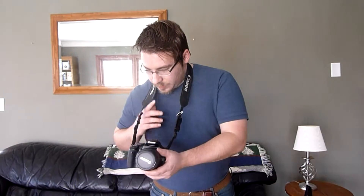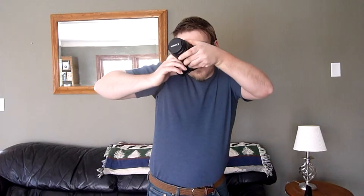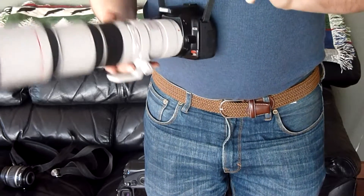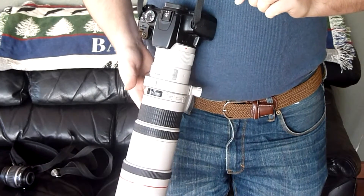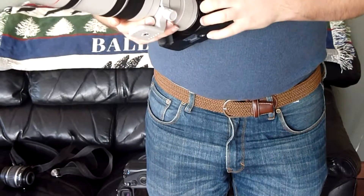But it kind of gets in your way, being in the front all the time. If you bend over, it hangs. And there isn't really an option — especially this one isn't really long enough to do this kind of thing. If you put a big lens like the 400 on a camera with this kind of strap, it's going to pull down like that. It's uncomfortable, and it's probably not great for your mount.